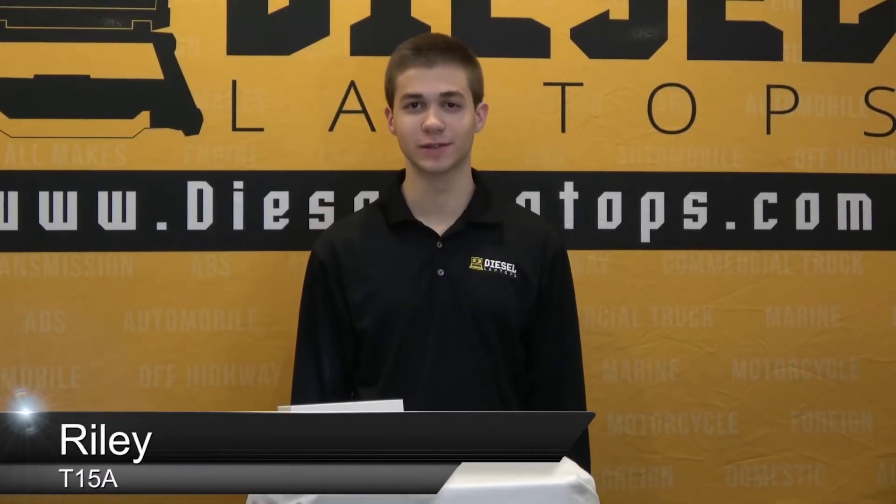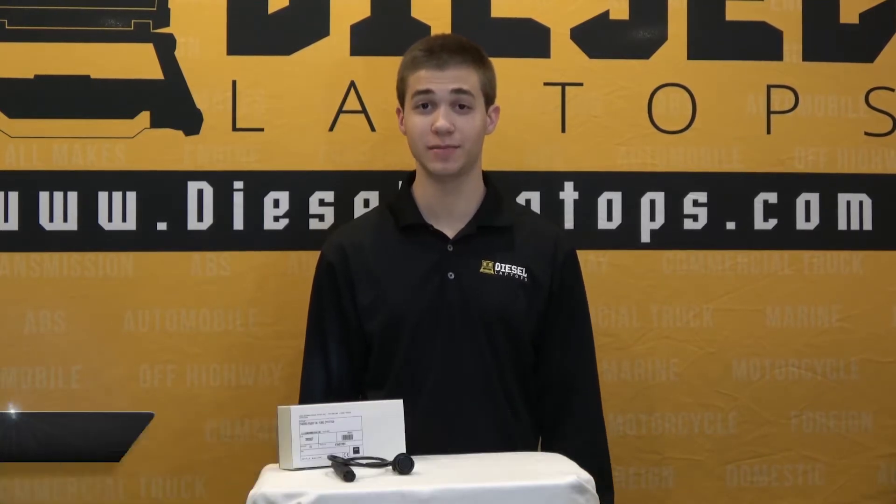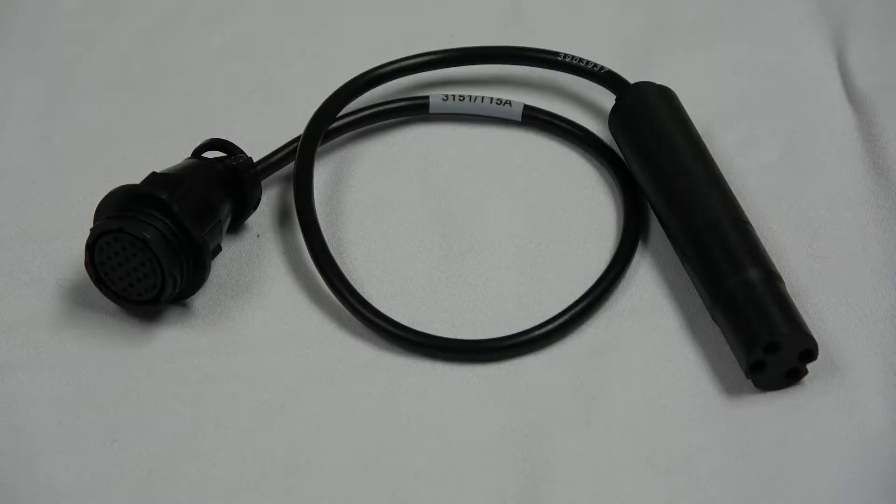Hello everyone, this is Riley with Diesel Laptops and today I'll be doing a quick overview of our Haldex Trailer EB Plus connector. The part number for this connector will be 3151 T15A.